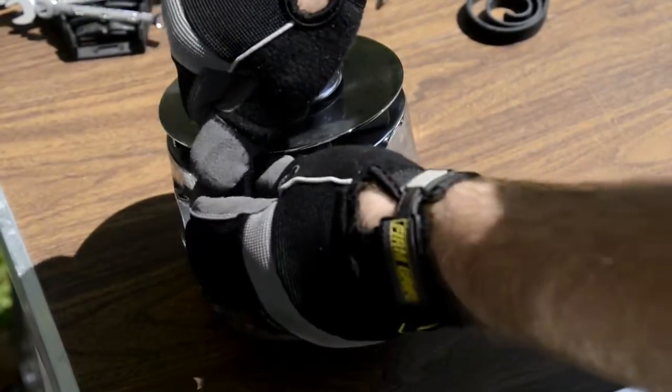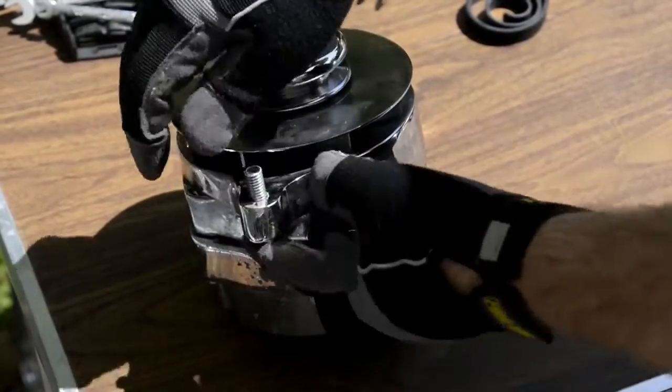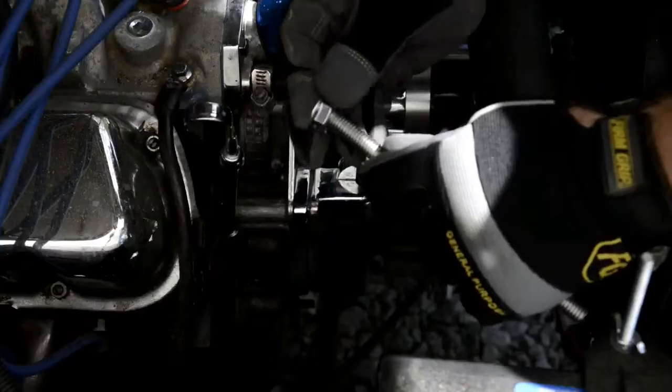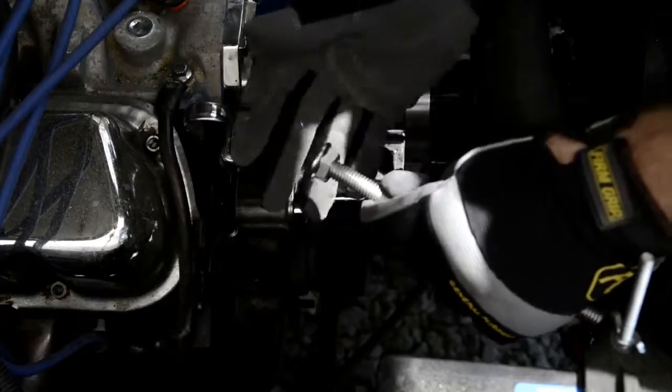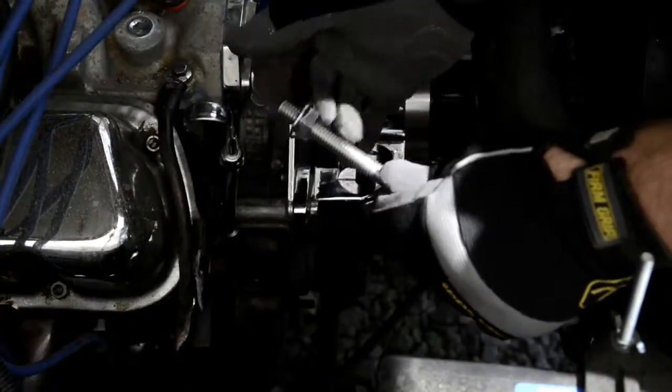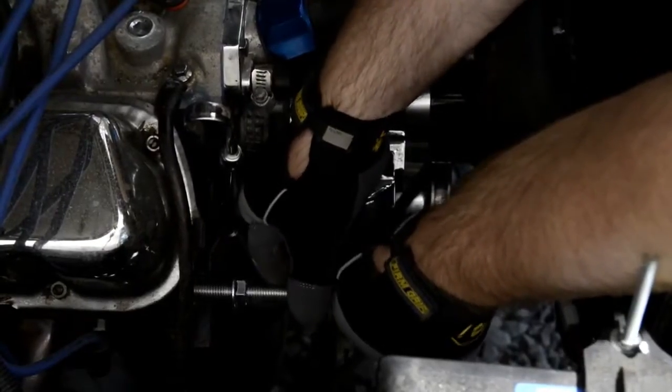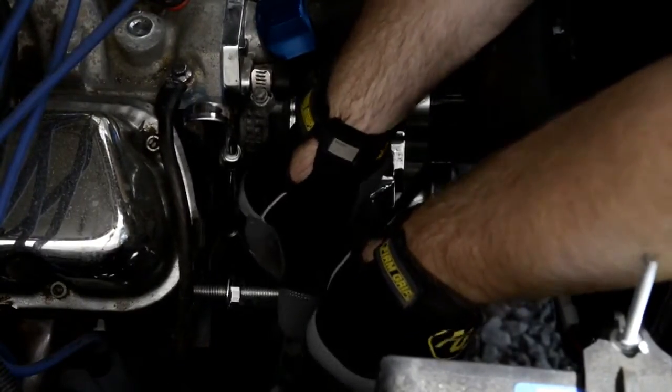We'll start by threading in the lower alternator stud. We want about three-quarters of an inch engagement. Next, we'll preload the engine side nut, allowing about an inch and a half. Then thread the stud into the engine block — again, looking for about three-quarters of an inch engagement.